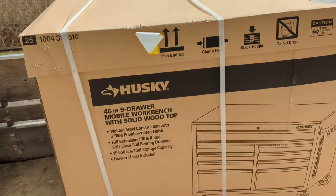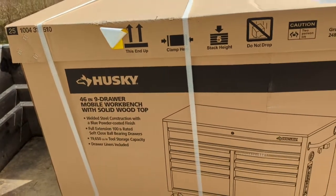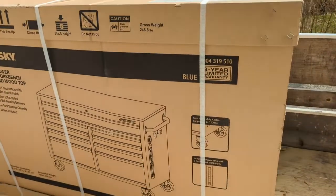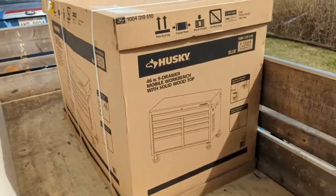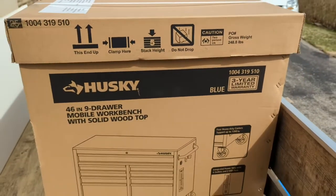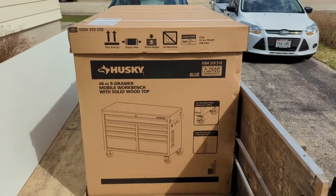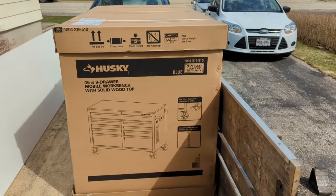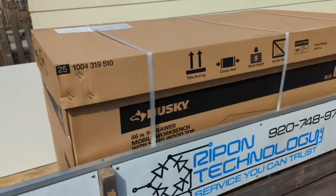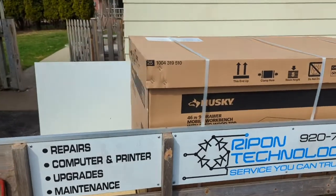There it is — the Husky 46-inch 9-drawer workbench with solid wood top. Finally, in blue. For some reason the blue one is $350. That's $60 cheaper than their regular one, and $100 cheaper than any other color.